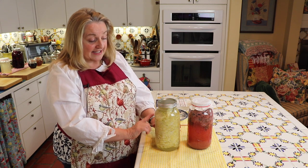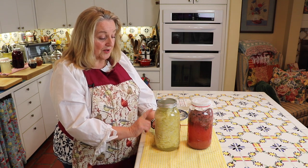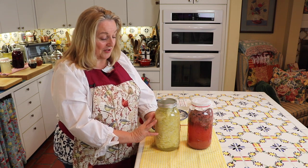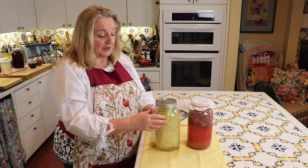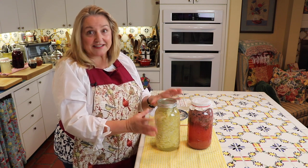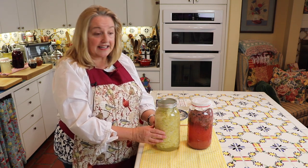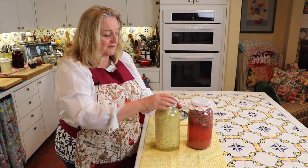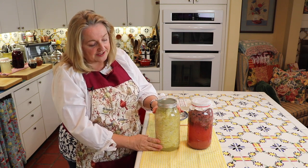Why does the good bacteria grow? The cabbage is a prebiotic. And I also add, as my little insurance policy which I share in my sauerkraut video, a little ground-up apple, because apple is very high in pectin, and pectin is also a prebiotic. So you give the good bacteria a lot of things to eat in order to make probiotics, thereby making this a very probiotic-rich side dish or condiment, depending on how you serve sauerkraut.